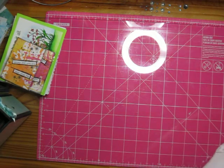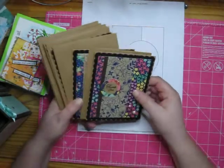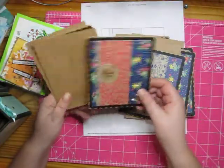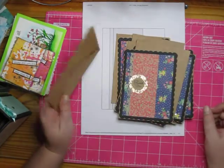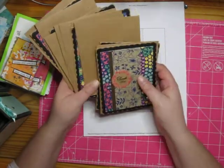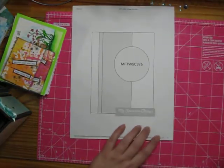Next I have My Favorite Things Sketch 376, and I created seven of these. Some of the cards look a little busier, but there was a lot of busy paper in this pack so I kind of had to just make it work. Seven cards total with My Favorite Things 376.